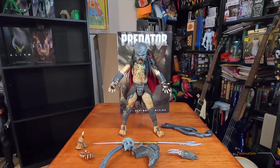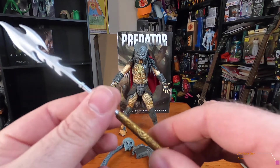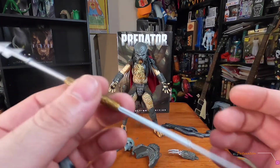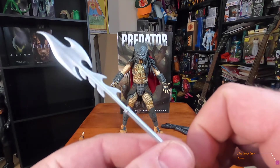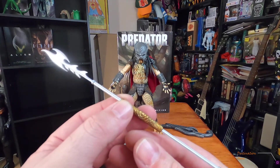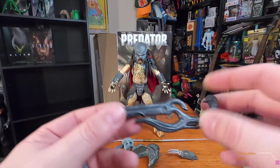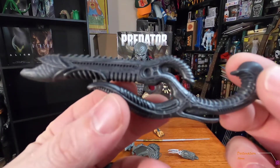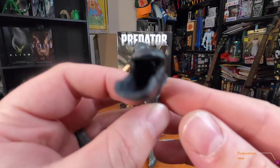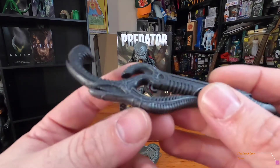Then there's the spear. It's very cool but a little flimsy, especially towards the bottom — it'll bend. It's not like a combi-stick like most predators; it's an actual spear, because he is Ahab after all. The engineer gun is also very cool — very Giger-esque, biomechanical looking. It's a little bent and I need a heat gun to fix it, but overall it's awesome.